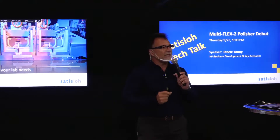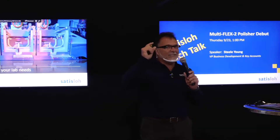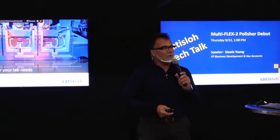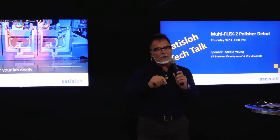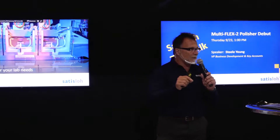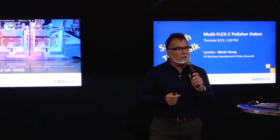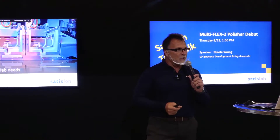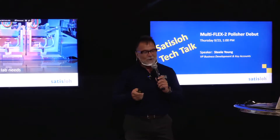Next year, we celebrate our 100th birthday at Satisloh. So in 1921, Wilhelm Lowe started building polishing machines in his garage and then he moved it to his garden in Wetzlar, Germany. Wetzlar, Germany is relatively close to Frankfurt and it is a key technology center for optics — not just ophthalmic, primarily precision optics initially. So we have been literally building polishing machines for 100 years. It's not our first rodeo.